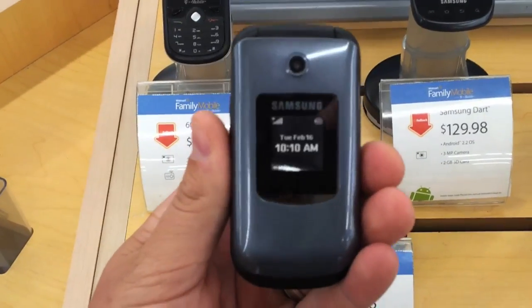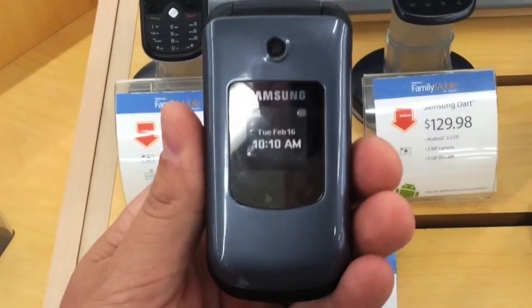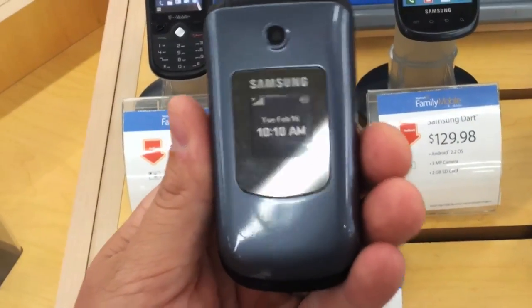If you're just looking for a basic quick phone, you can get it brand new for $30 at your local Walmart. Check out this Samsung phone — the description is below.